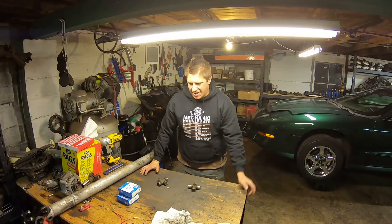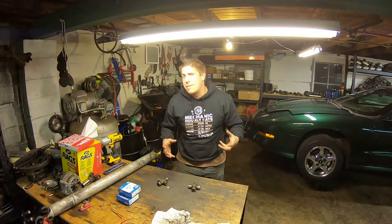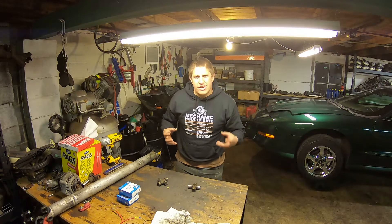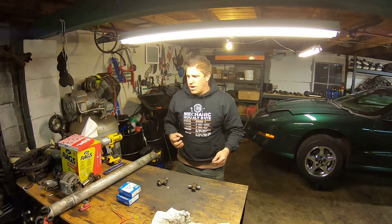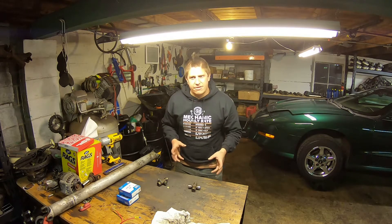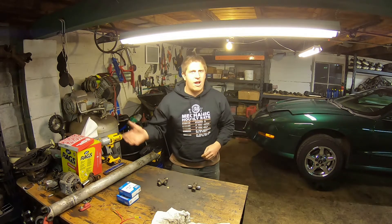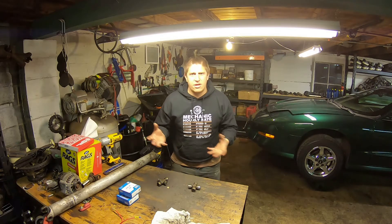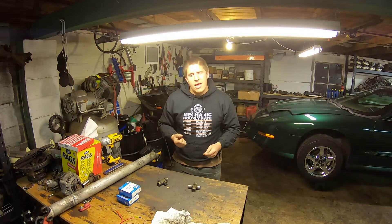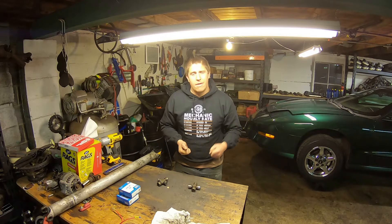Welcome back. A question I hear often is: how do I identify the size of universal joint I need when working on a non-factory application? Basically, I have a drive shaft, a rear end, whatever it may be that uses a universal joint, and I don't know what size it is. I'm going to show you how to measure the universal joint to figure out what size you need.